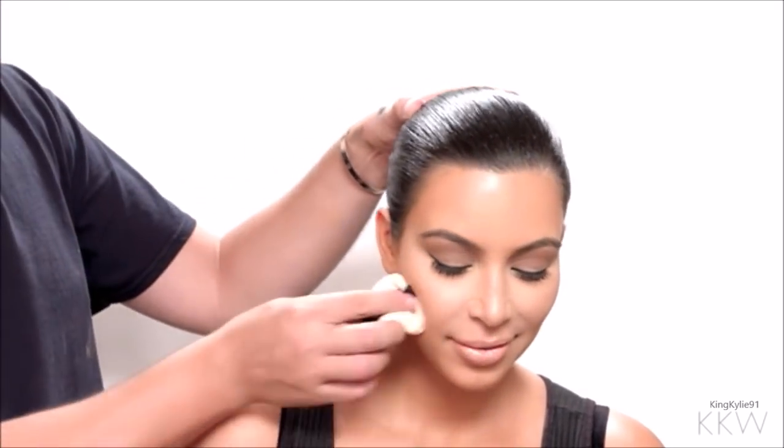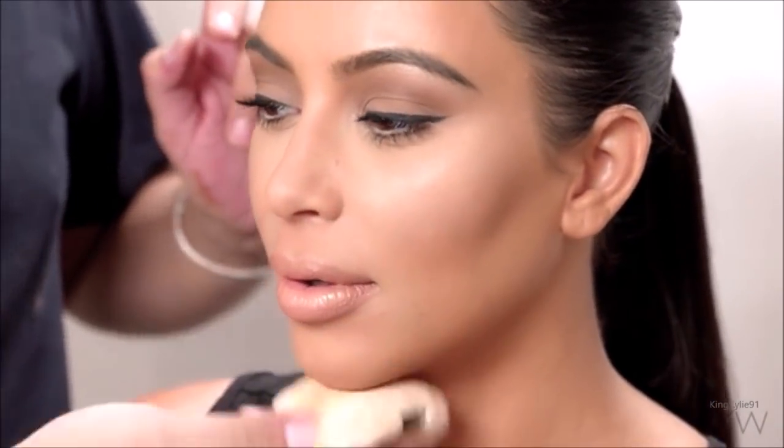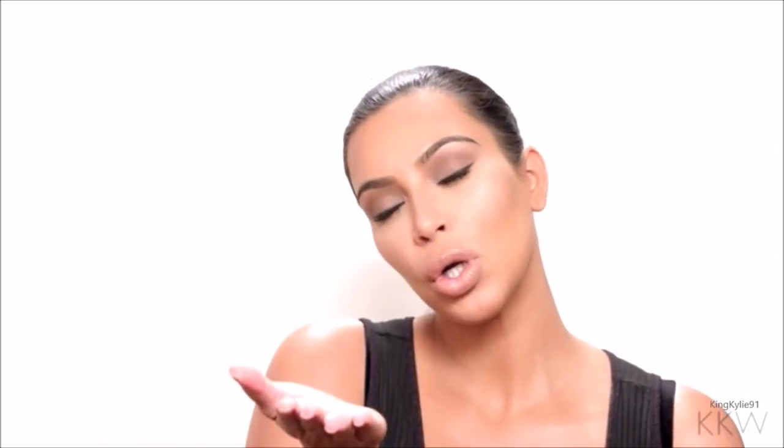Alright guys, that is it — that is our natural, simple, classic look. So natural... what is natural by today's terms? It's Instagram natural. All right!